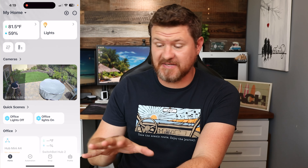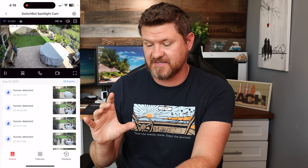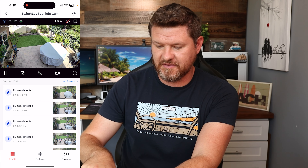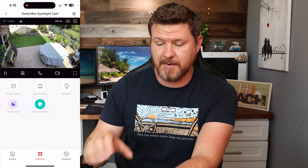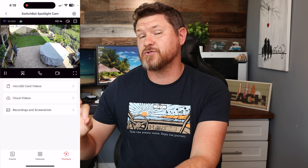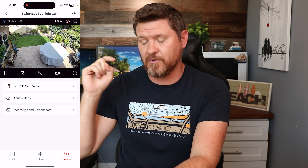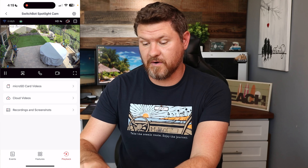When you get the camera loaded up in the app, it's there right front and center. You can tap on the camera to load up a live view of what is going on. We've got our detections down below there. Looking at the bottom, there are three different tabs. The features tab gives us a shortcut to quick-launch feature options. We also have playback — so we've got options for our micro SD card. If you put one in the camera, it is sold separately, and I'll have some links below of ones I recommend. And then we also have our option for cloud videos.